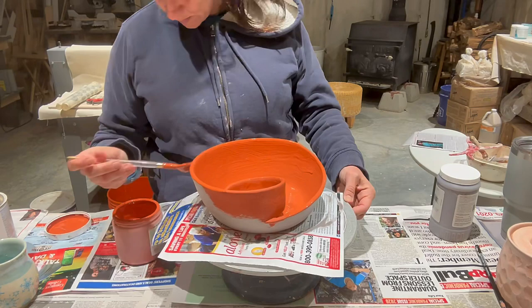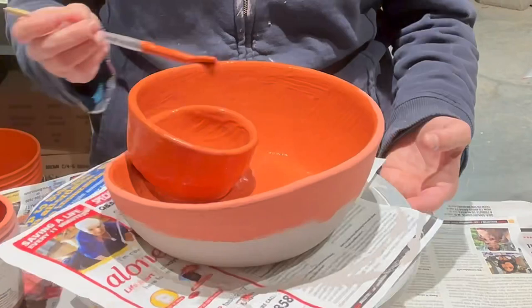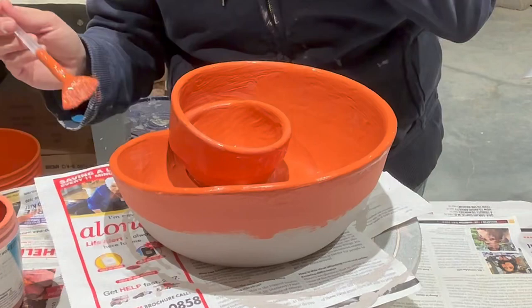Blue Rutile by Amaco. Something to be aware of: on the outside I'm only going about halfway down with the Blue Midnight, and I'm staggering the glazes as I keep layering. Because if you don't, it will definitely run off the pot — this combination is very drippy to begin with, a lot of runners. So just be mindful and notice how I'm staggering the glazes as I'm layering them.